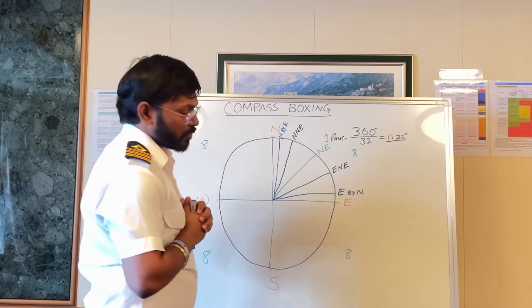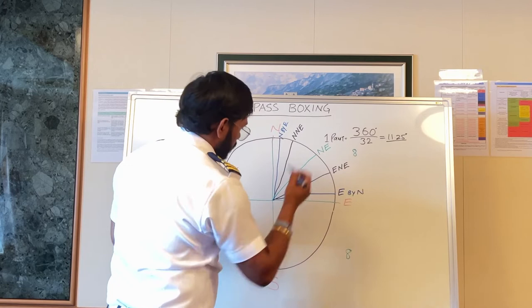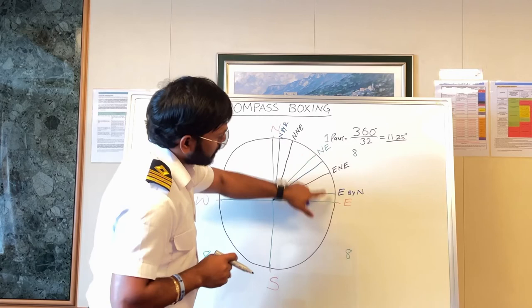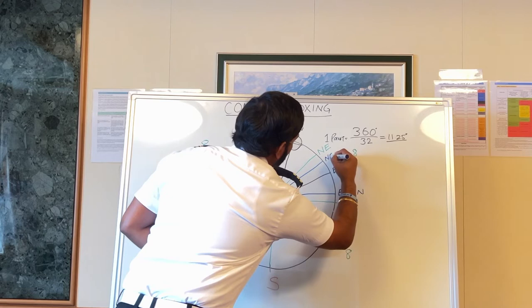Where will the two more points come? Here. This is Northeast but it is towards East, so it will be Northeast by East.